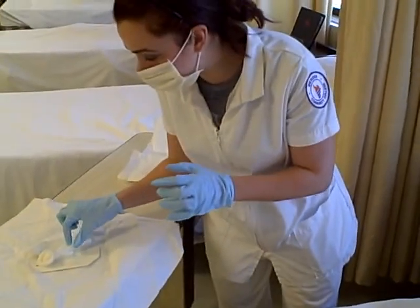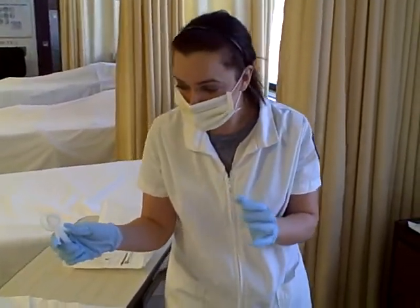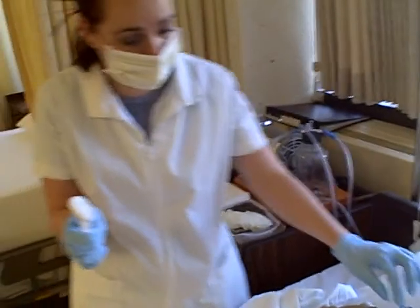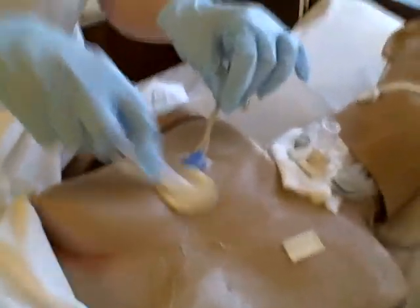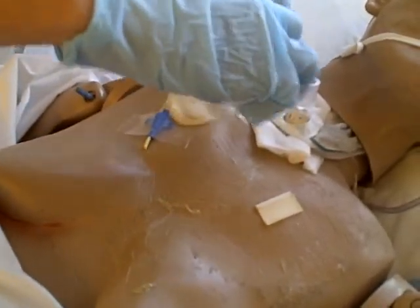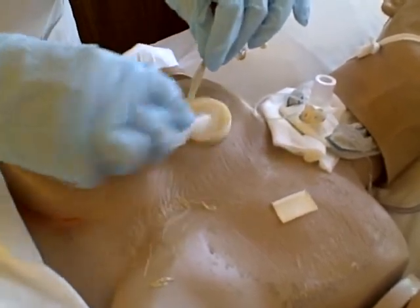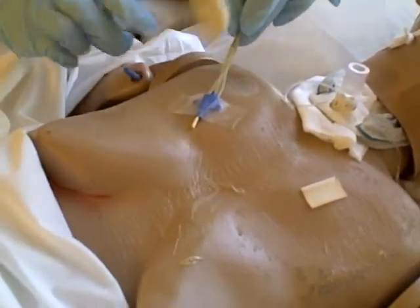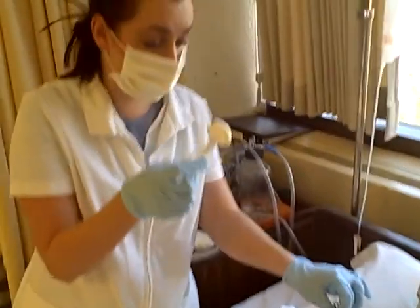Now I'm going to take the applicator, crack it, and then clean the area. I'm going to make sure I use friction and go horizontal and vertical, making sure I'm going all the way around. Then I'm going to clean the tubing as well. And then I'm going to discard.